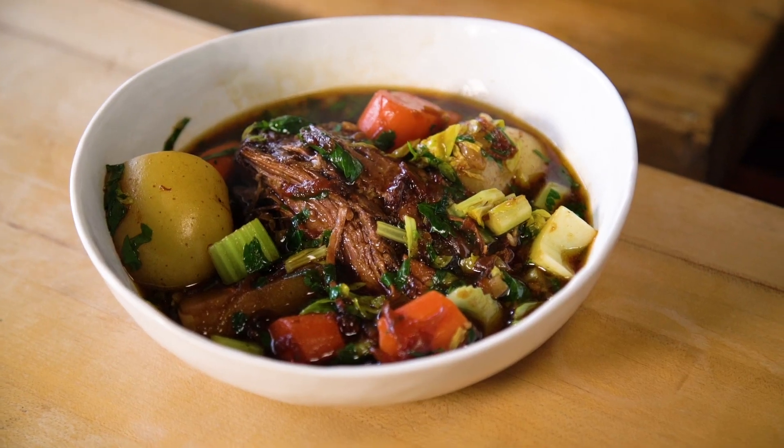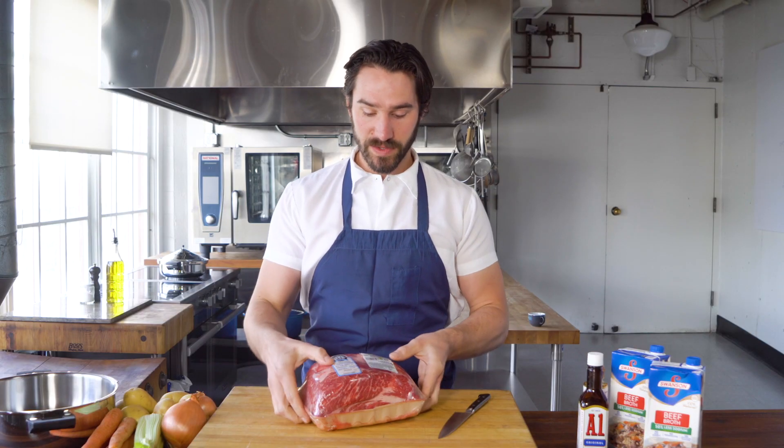Pot roast — it's been around forever. Grandmas have been making it, some of our moms and dads have been making it. I'm not convinced it has to suck. So today I'm going to show you a few amazing tricks. It's time to level up your pot roast.